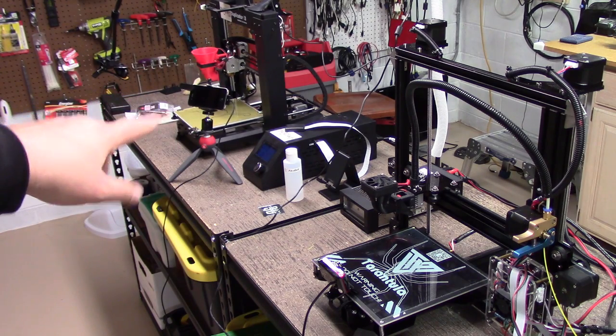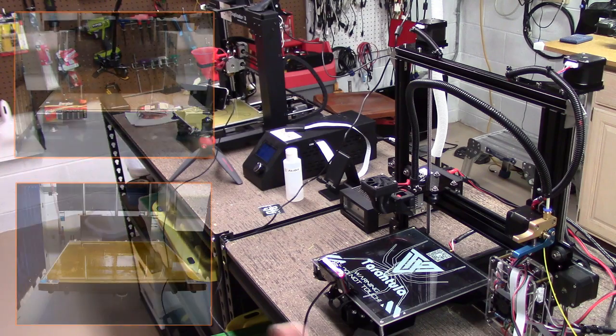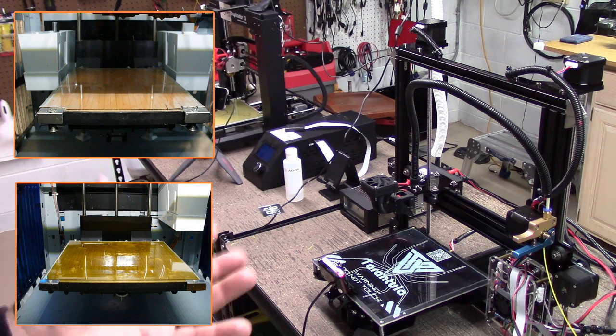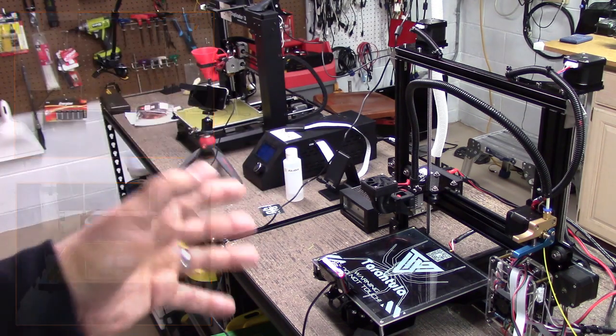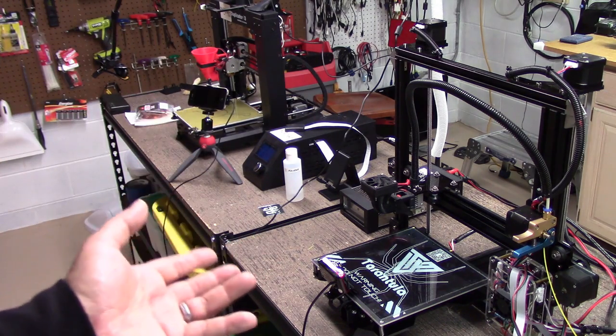Over here, the Wanhao — I've had PEI on it for ages, and I'll put some pictures up here of both of my DaVinci's. I've got PEI on both of the DaVinci's. I've printed a whole host of materials on the PEI platform: ABS, PLA, HIPS, PETG — you name it, I've printed it on here.